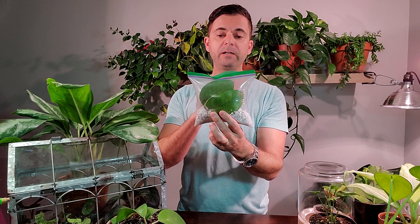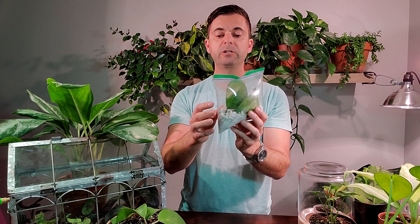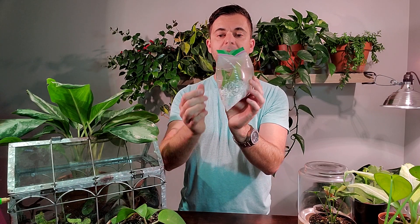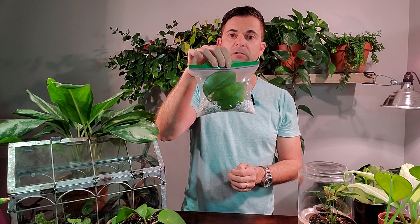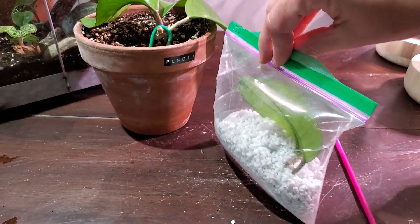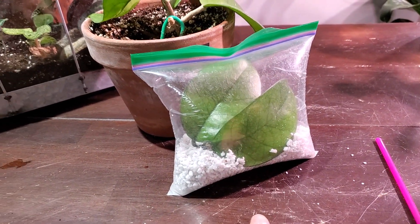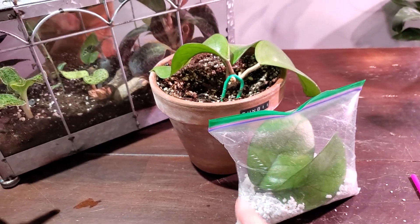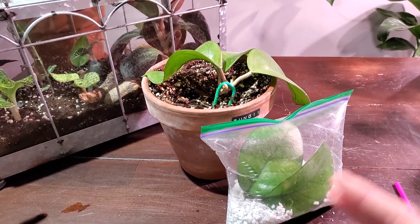I will let the air out every couple of days and kind of reseal it again, just so it gets some nice fresh air. But this is — I think it's cool — a little squishy biodome of propagation. I'm going to set mine aside in a bright sunny area, and hopefully in about a month or so I will get enough roots that I can either start a new pot or put it in this one to help fill it out and make a fuller pot of plants.